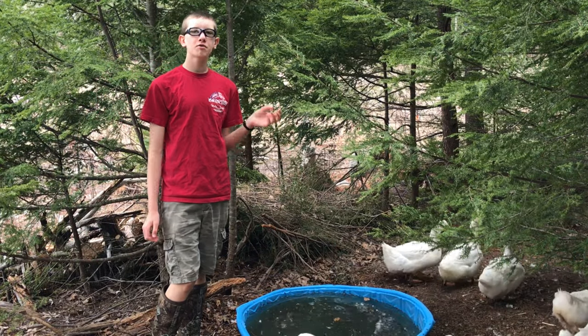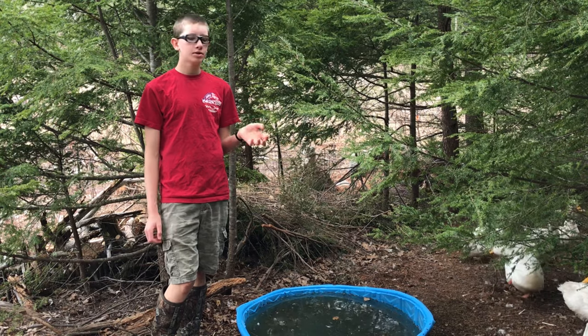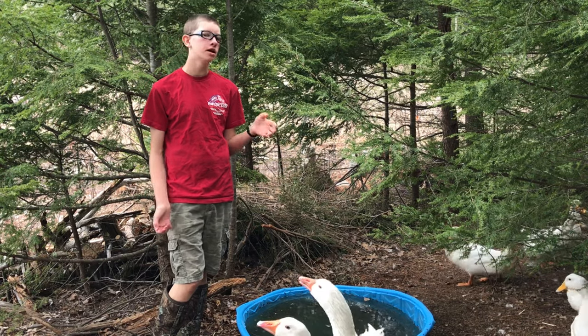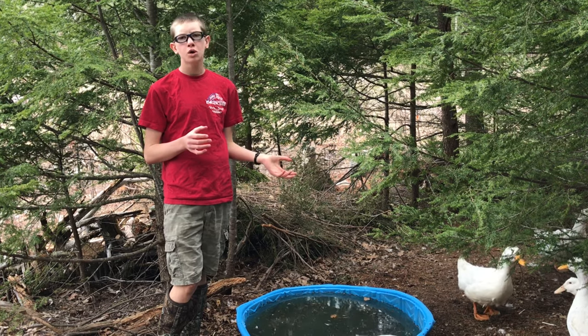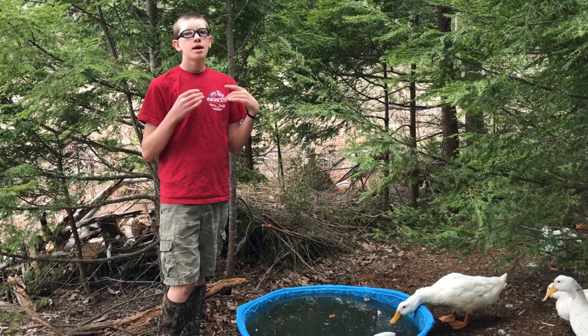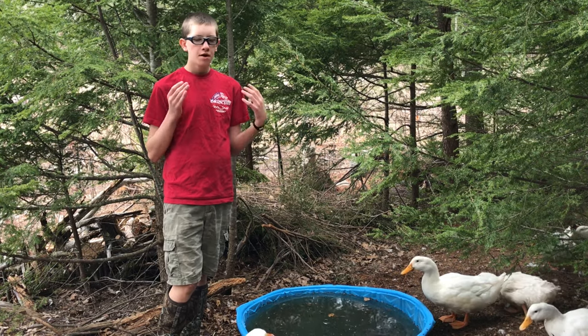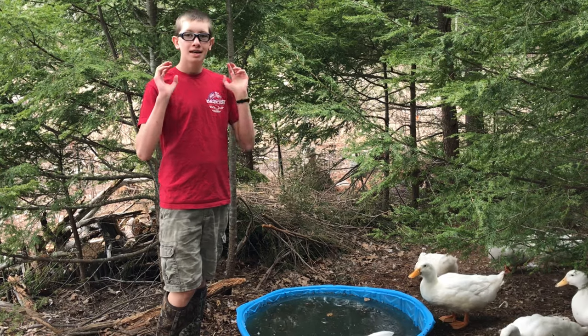Hello everyone, Tucker Kelly here from Mizpah Farms. Today I'm going to be talking about hatching your own ducklings, goslings, or chickens — starting with collecting the eggs, then storing them, candling them, taking them out of the incubator, and basic brooder setup for your little ducklings and goslings. So without further ado, here we go.